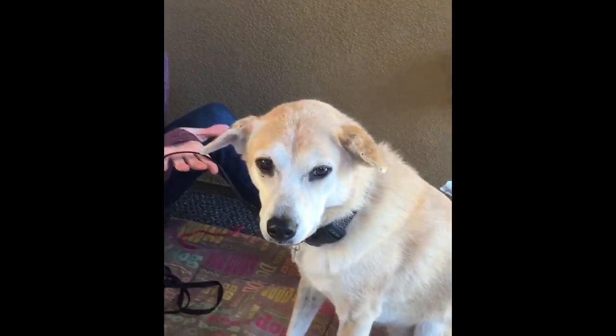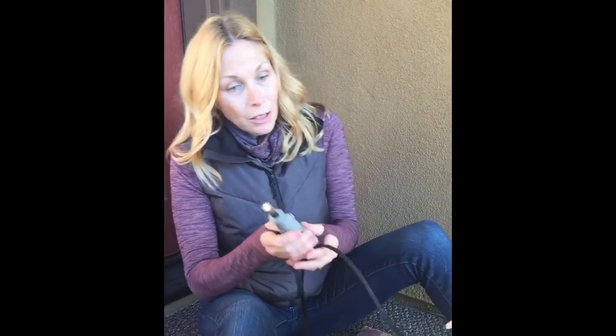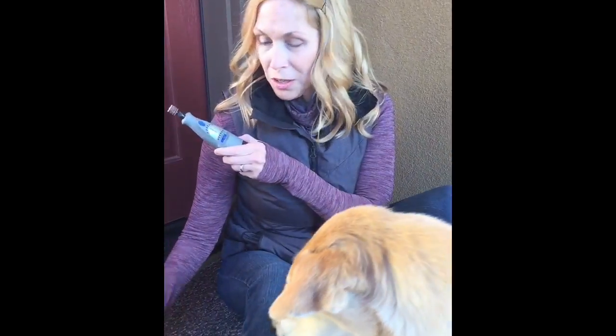Tula is going to be our model here. We've always Dremeled her nails, but when we switch and use a new one, we always get her used to it again. So instead of just grabbing hold of her paw and jumping right into it, I want her to have a positive association with this. Even before I turn it on, I'll let her sniff it. Then I'm going to have you use a wooden spoon with almond butter — she'll get a little lick and then the spoon goes away, and she gets a little sniff of the Dremel. This will pair it as a good positive association.